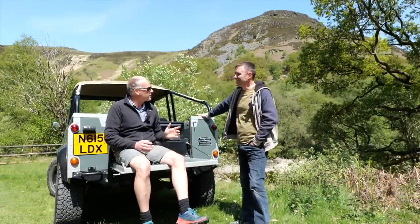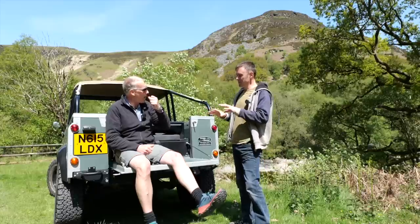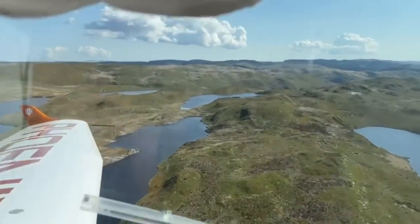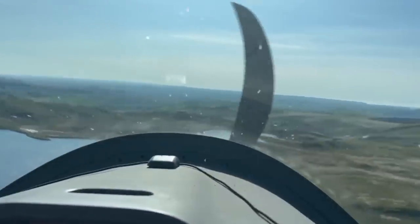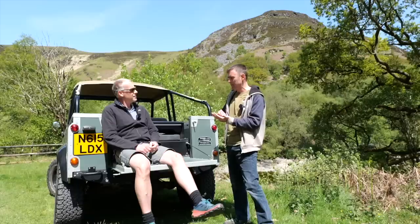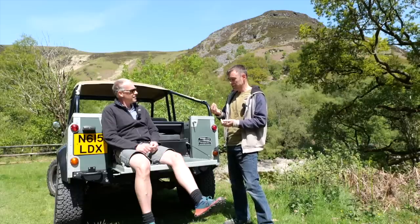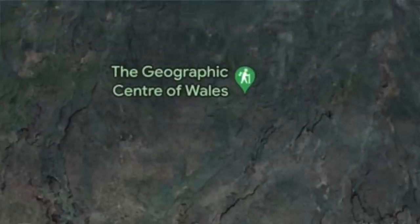So what are we up to today? You've asked me to turn up with my walking shoes and a packed lunch, which I got, so what's the plan? Do you remember last weekend we went flying? I was flying over the most desolate wilderness I've ever seen in mid-Wales, and I was trying to figure out where on earth we were. I was getting my bearings on Google Maps as my mate was flying, and up comes this pin that said 'Geographical Centre of Wales', and I thought, let's go and find that today.